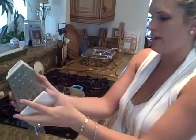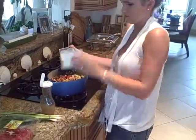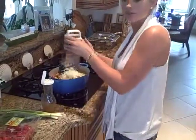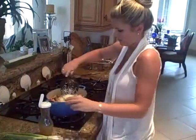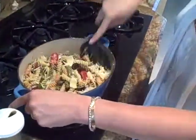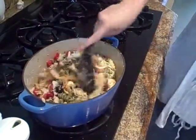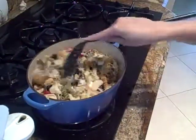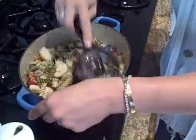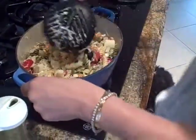So now we have some parmesan. Pour your parmesan in there — about a half a cup of shredded fresh parmesan. Go ahead and mix this in there. Look how good that looks. This is so easy — my Omi's pasta salad. She used to be my nanny, Omi. She was German, but I don't think this is a German recipe. I don't know where she got this from, but I'm stealing it from her.